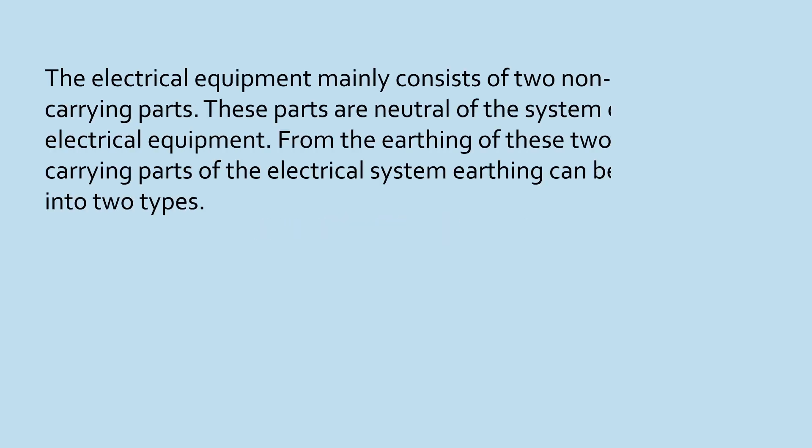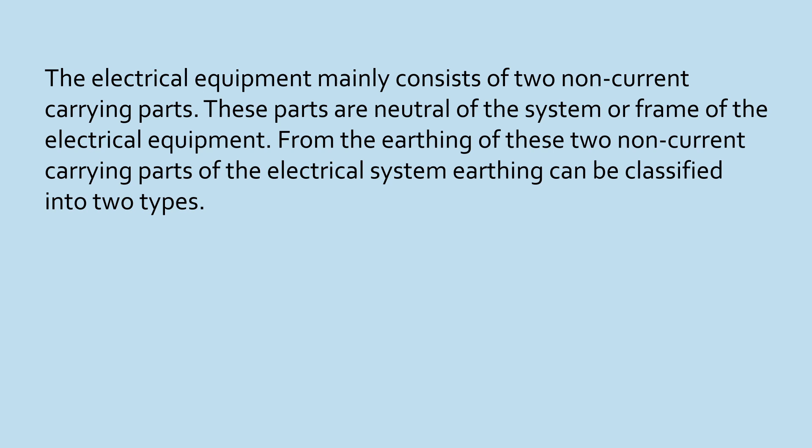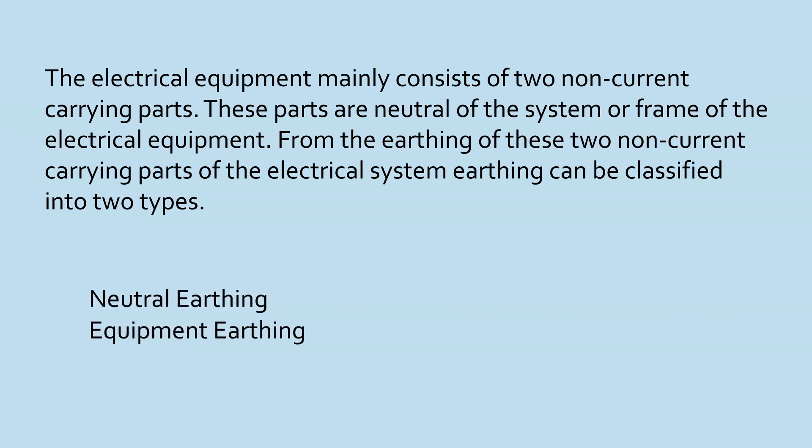The electrical equipment mainly consists of two non-current carrying parts. These parts are the neutral of the system or the frame of the electrical equipment. From the earthing of these two non-current carrying parts of the electrical system, earthing can be classified into two types.